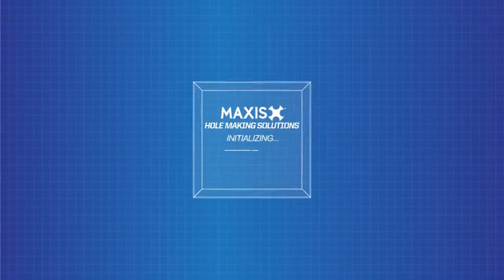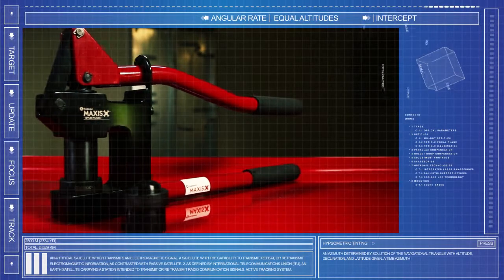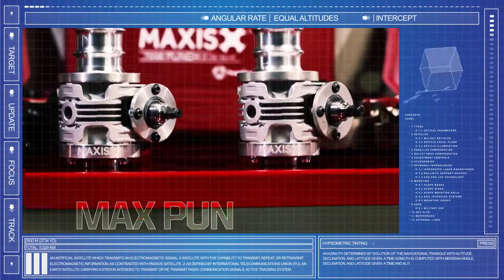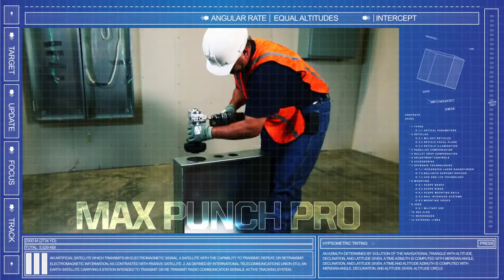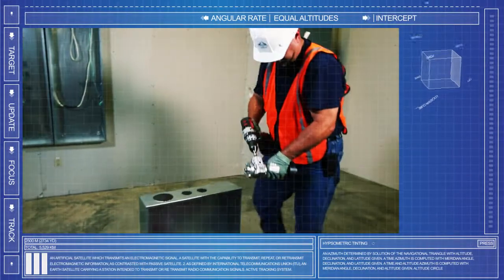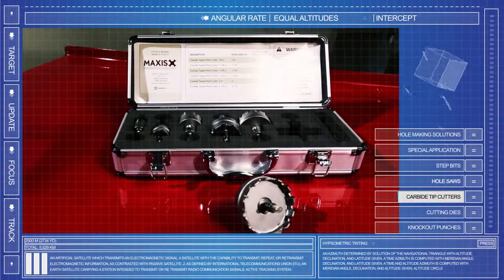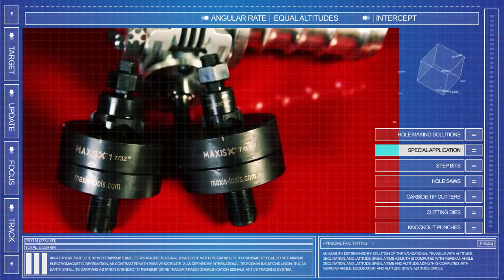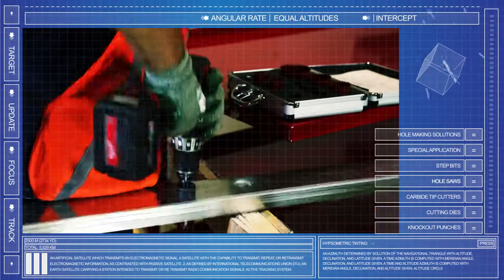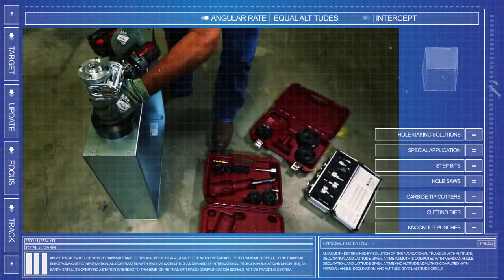Maxis also offers hole-making solutions that are the industry gold standard for the professional contractor's needs, including the award-winning Max Punch Pro, which utilizes a cordless drill to perform knockouts in just seconds. These tools include knockout punches, cutting dies, carbide tip cutters, hole saws, step bits, and even special application punches, providing an easy-to-use hole-making solution that delivers a clean punch with minimal effort.